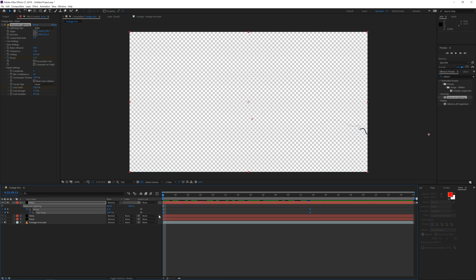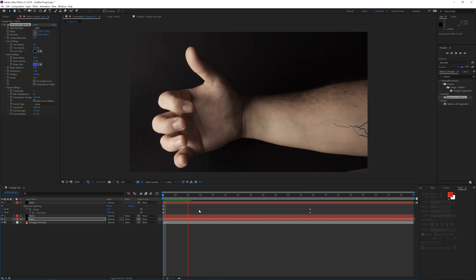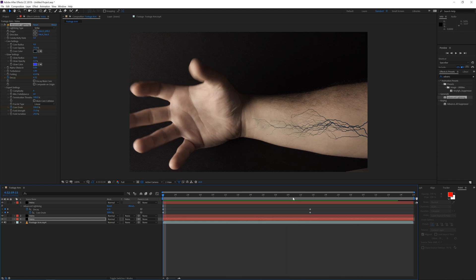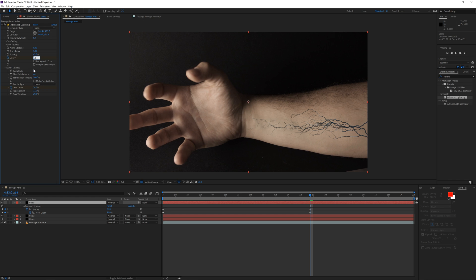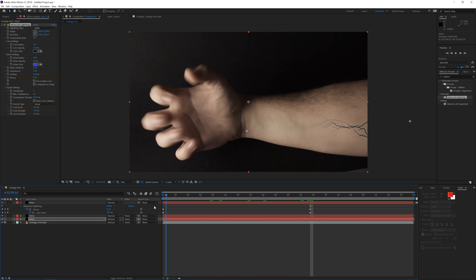Then press U on the keyboard, copy these keyframe settings, and paste them to the other vein layers. We do have a little bit too much action going on, so bring decay down to about 0.3 for all layers — maybe 3.5 for the first one. This looks pretty cool.